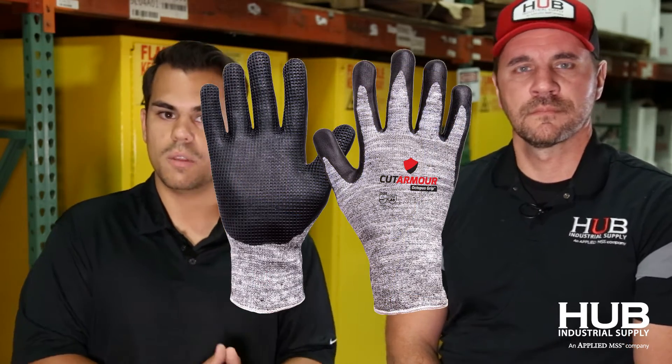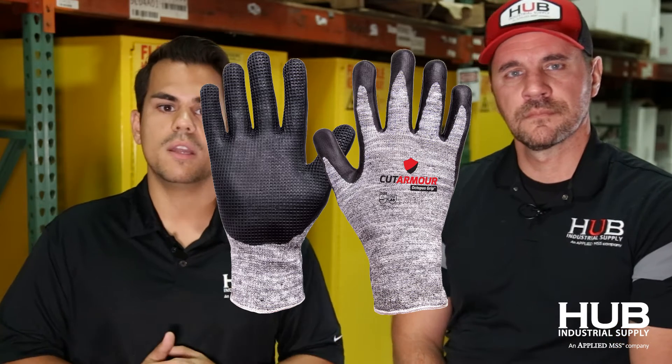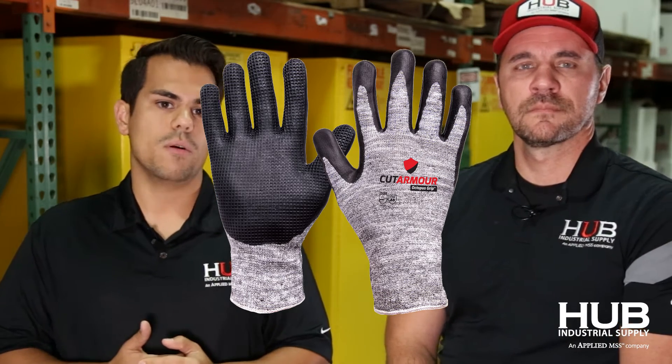When David was talking about the latex glove — whether it breaks down, how long it lasts, the different elements of the glove — we've come up with our own line: our Octopus Cut Armor gloves, very similar within the Cut Armor family. These gloves have gotten tremendous feedback for how well they last, their durability, and most importantly, the protection they offer. We have two different gloves to choose from: an A6 and an A9. We would like to get samples out to you so you can try them and see if they work for your particular application.